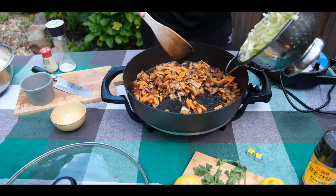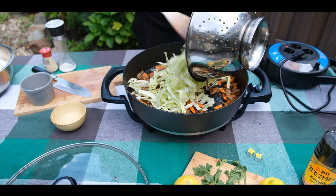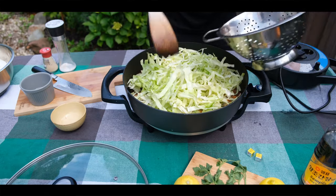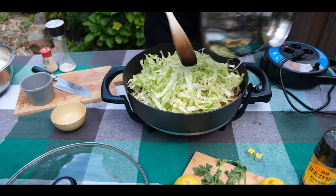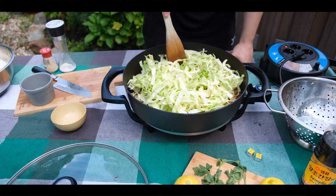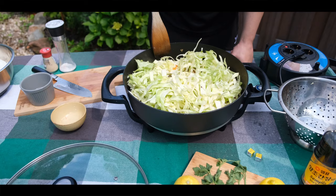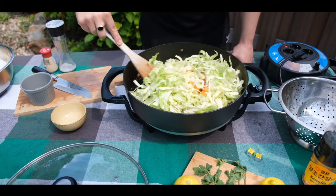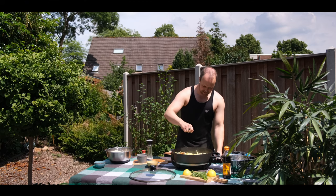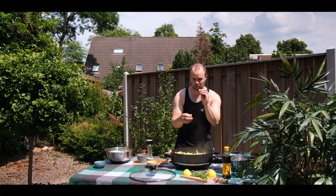So I'm gonna add the repollo guys — lots of healthy vegetables. I will add the pancit. Before adding the pancit, I'm gonna add a chicken stock cube — actually two small cubes.